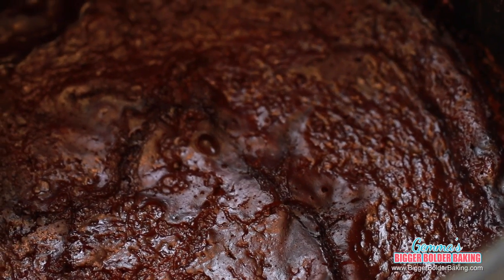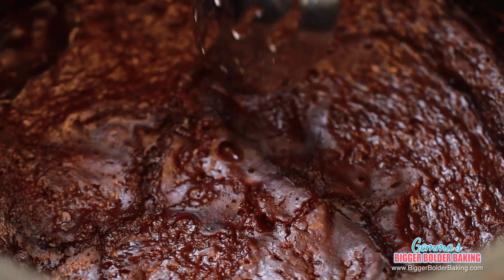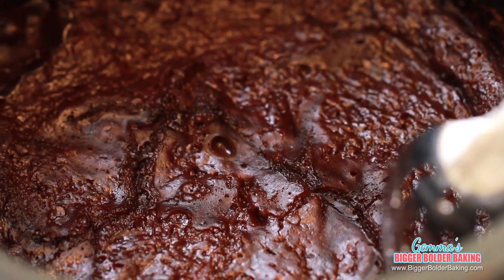My chocolate fudge brownie is done — my kitchen smells like a chocolate factory! Look at how moist it is. All the cake has risen up and absorbed all of that liquid. I'm going to take it out of the crock pot and set it aside for around 30 minutes to let it relax, set, and then it's ready to be eaten.